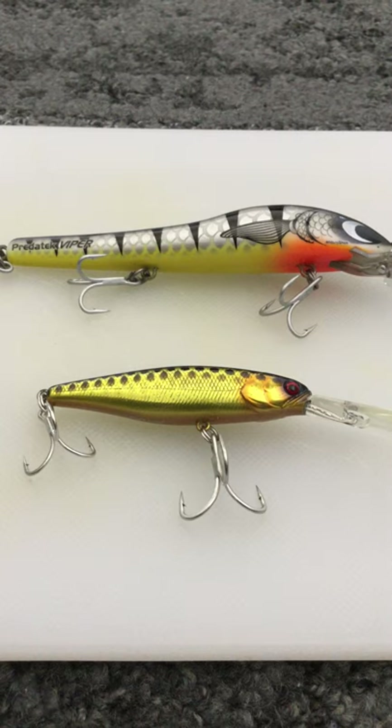G'day everyone and welcome to another YouTube video. Today's topic will be on lure colours for barramundi. It's a very contentious topic - we've all got our favorites and our theories - but I think we need to be honest and say that lure colour catches more anglers than fish. If there was only one lure out there in one colour, we would spend a lot less time in tackle shops buying copious amounts of different lures and colours.